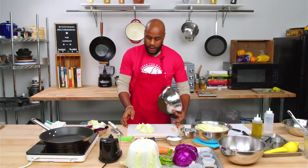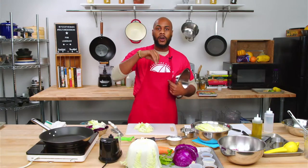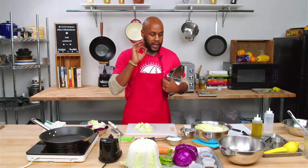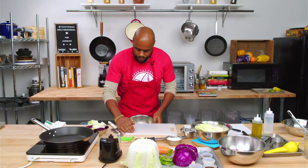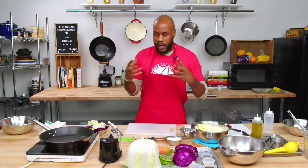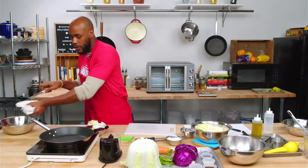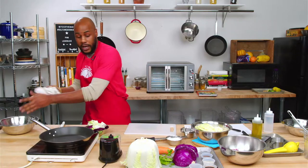If you have coconut aminos, it's a great substitute for tamari and also a great substitute for soy. I recommend using that if soy just isn't in your diet. Really great flavor overall. I really like the Bragg's brand of aminos — those are really tasty. Those are my entry level into the big substitutes for commonly used items.